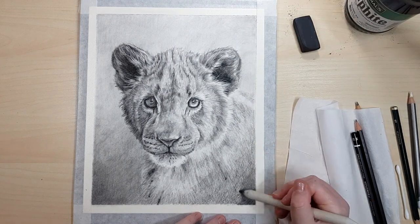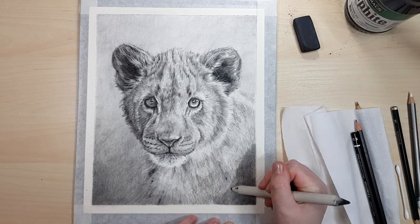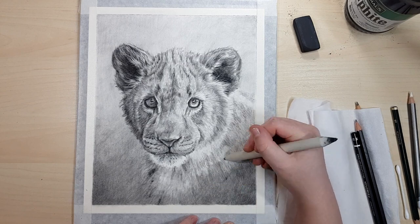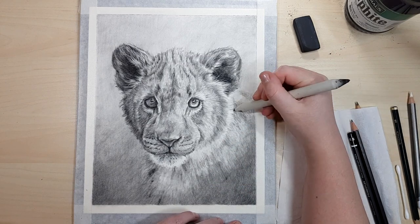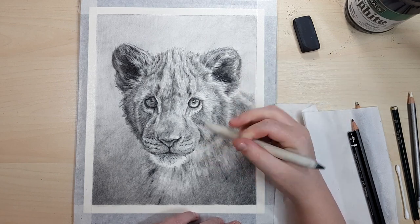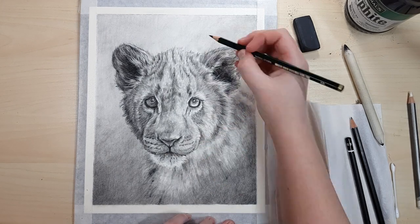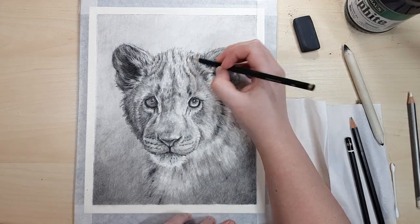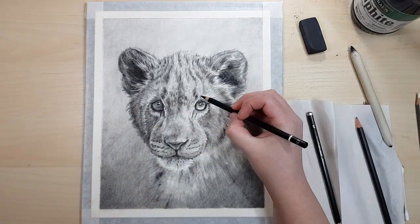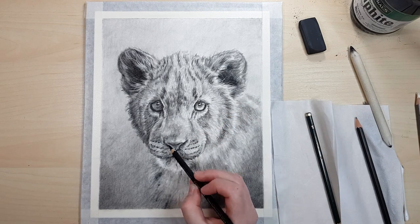I usually tape down my work on paper because it creates a little border around the outside with no graphite, which makes it easier to hold or move or frame the artwork without getting your fingers dirty or smudging it. Another simple tip when working in black and white: make sure you take your reference photo and convert it into black and white as well. It's so much easier to work from a reference that matches the material you're working with rather than trying to convert a color reference image to black and white in your head while drawing.